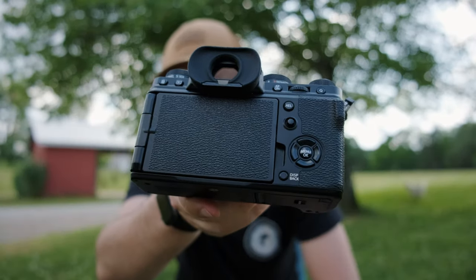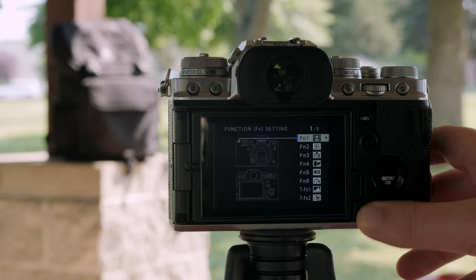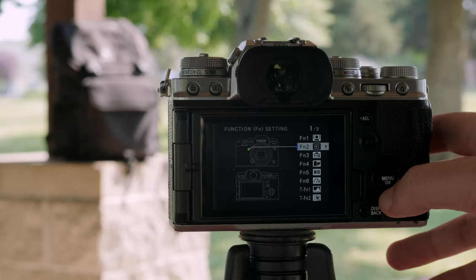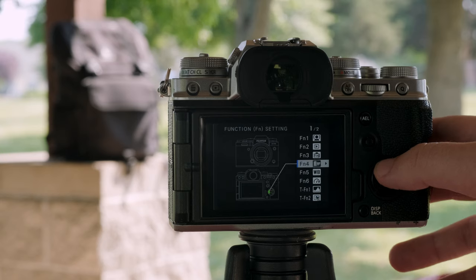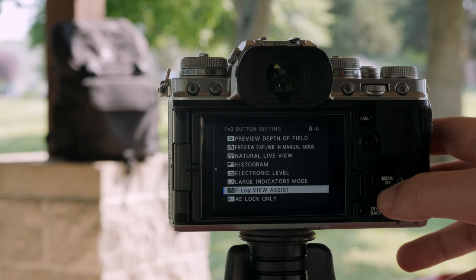Speaking of custom buttons, Feature 3 is a quick one. By simply holding down the display back button for just a few moments, it will immediately jump to the function custom settings in your menus. So if you're wanting to program a different button on your Fujifilm to be a custom button, like the up arrow for the view assist on my X-T4, this is just a really handy shortcut.